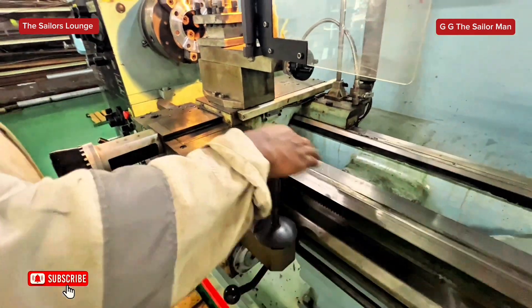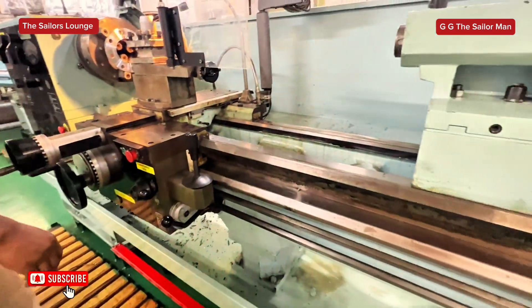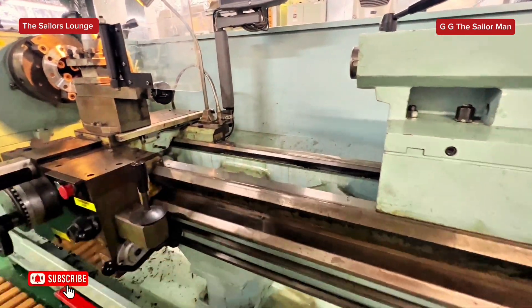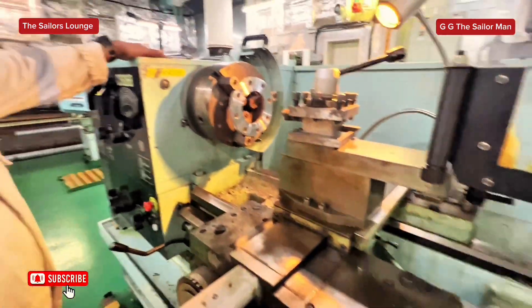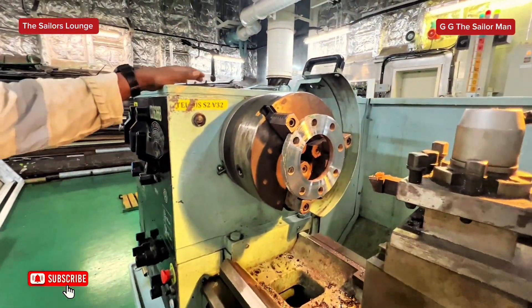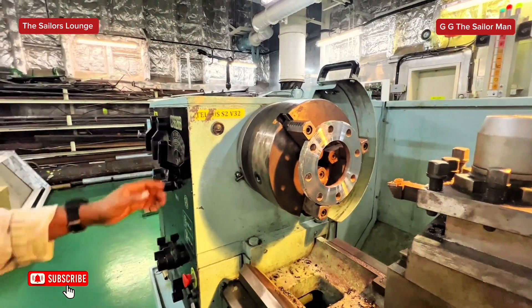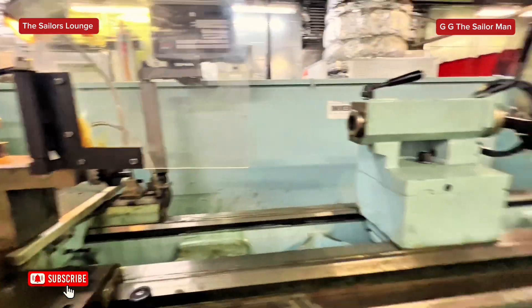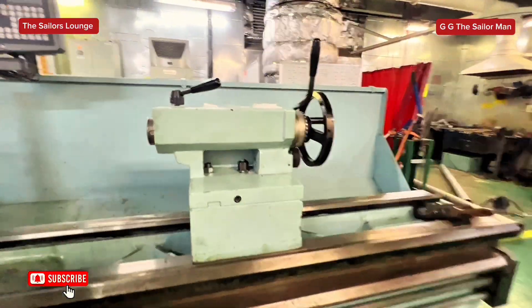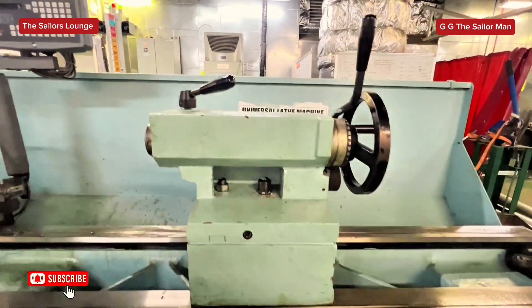This one here is the bed — the lathe machine bed. This is the headstock of the lathe machine; all of this is the headstock. And that you see there is the tailstock — the tailstock of the lathe machine.